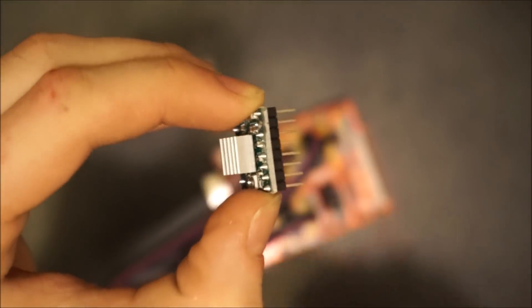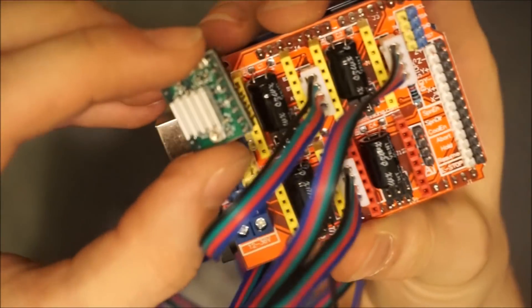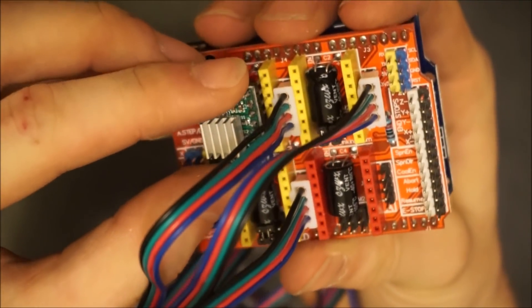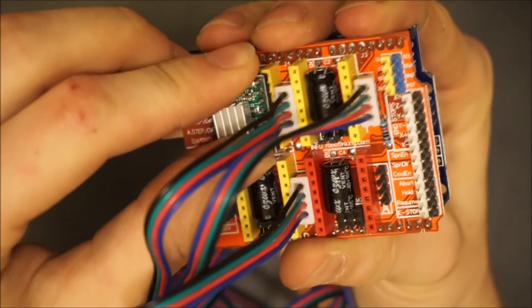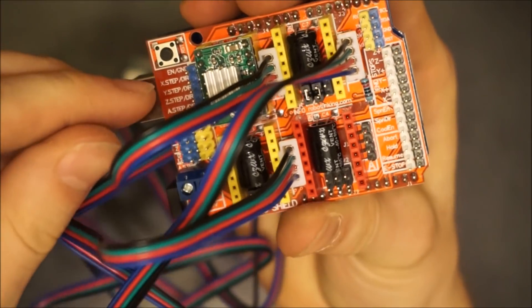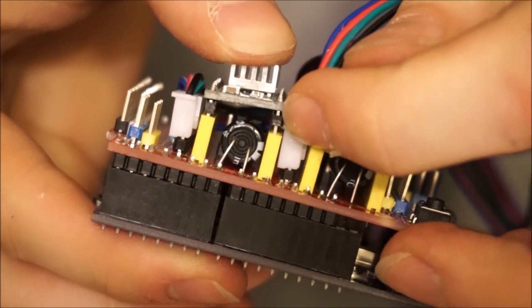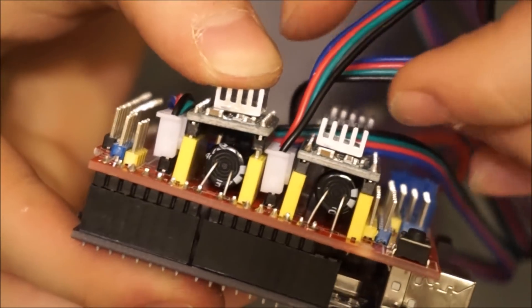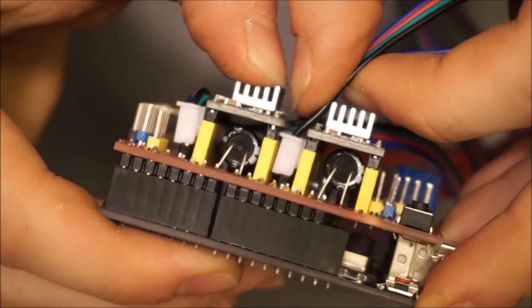The drivers can now be added to the shield. Their orientation is important, so make sure that the heat sink is closer to the top of the driver when it's plugged into the yellow headers. If you notice that the drivers aren't fully seated on the headers due to the stepper connector, you can move the connector to the side and push the drivers the rest of the way in.